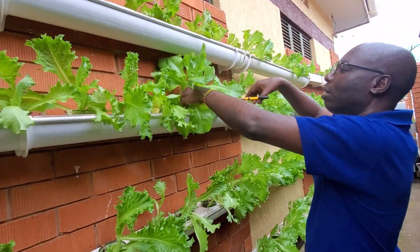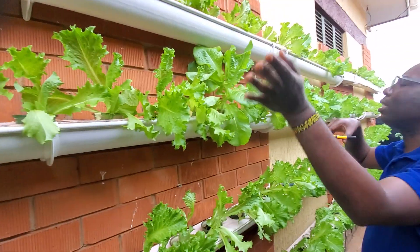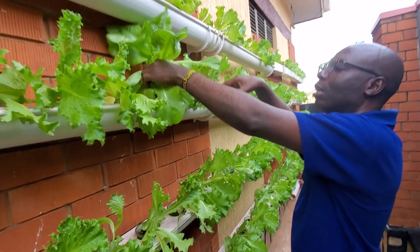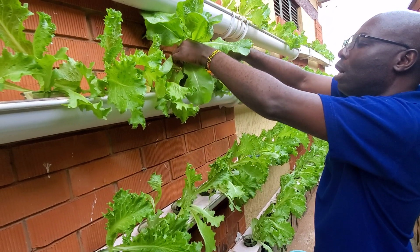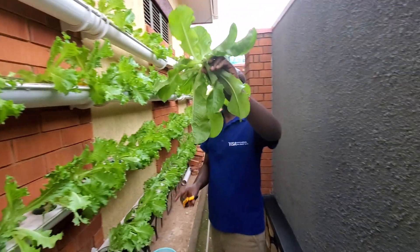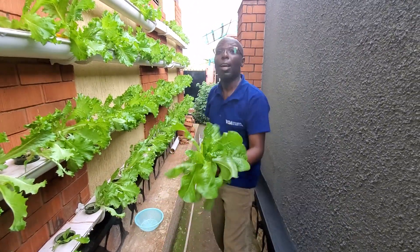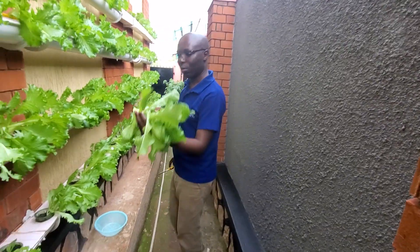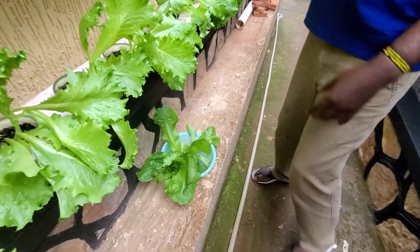We are going to harvest now. You can harvest by plucking off the leaves, but because I have so many plants, I just cut them off. This is a very, very healthy vegetable as you can see. My videographer is recording on one side while I harvest — this one, and also these ones, which are different types.